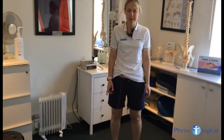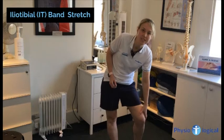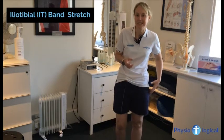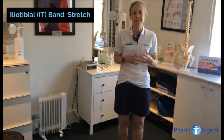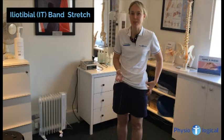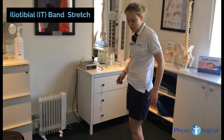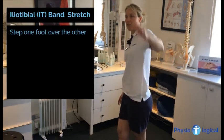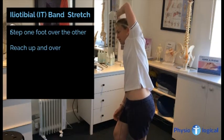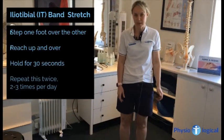The next exercise is what's known as an IT band stretch. With patellofemoral pain or pain around the front of the knee, or sometimes pain on the outside of the knee, that can be to do with tightness down the IT band. You can't actually stretch the IT band — what you're actually stretching is the TFL muscle, which is the muscle at the top. To stretch it, you turn with that side against the wall, step one foot in front of the other, and then reach up and over. You're looking for a stretch at the top. It's only a small muscle so it won't be a big stretch. Hold it for 30 seconds and do it a couple of times a day.